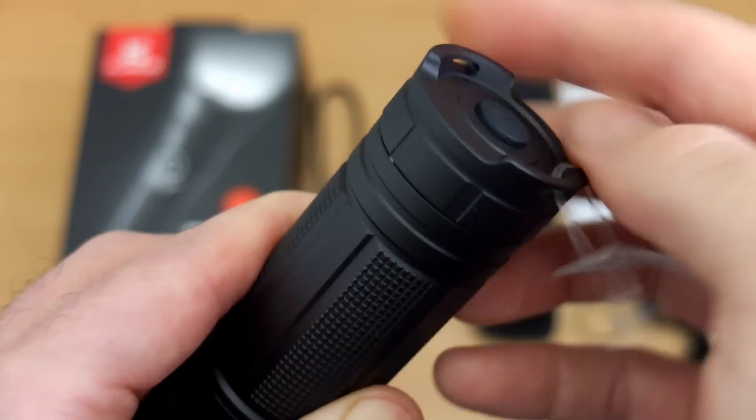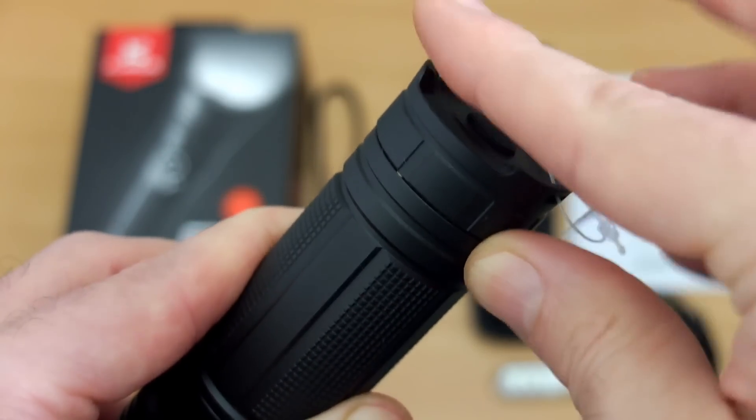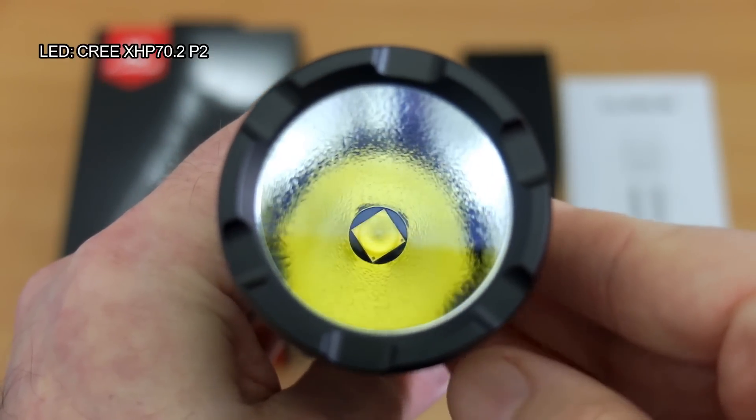Quite similar to the G20 in a lot of ways, although not identical. We have the dual button — the button on the tail or base — and this one's recessed enough so it won't get accidentally activated. You can base stand it quite stably.